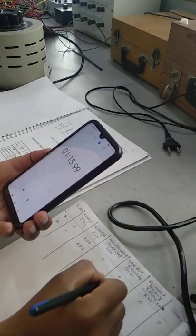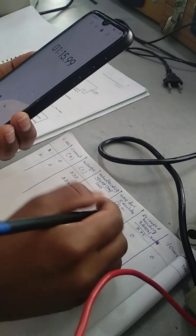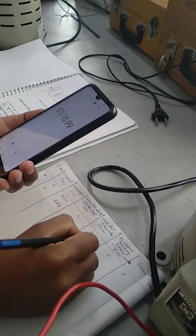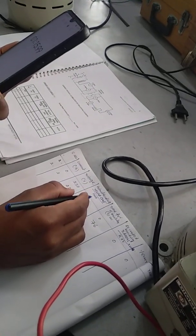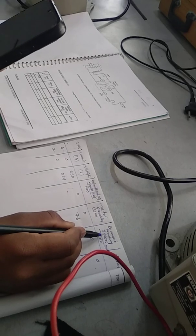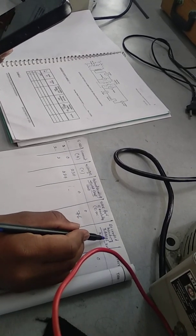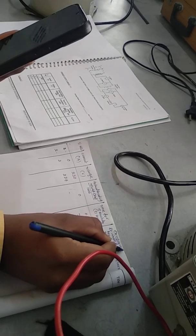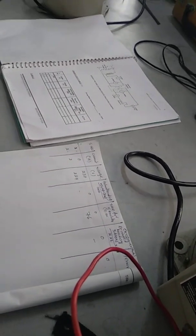I will note down this value — 1 minute 16 seconds. That means 60 plus 16 equals 76 seconds. So it has taken 76 seconds for five revolutions. You can calculate V times I times cos φ — the power factor is unity, so you can calculate it. And you can calculate the recorded value as 3600 divided by n times k times t. Since we are converting to kilowatt hours, we use 3600. The k value for this energy meter is 600 revolutions per kilowatt hour and the time is 76 seconds.